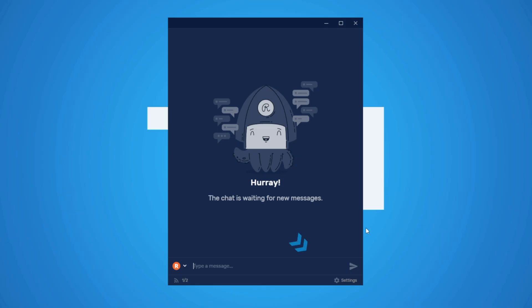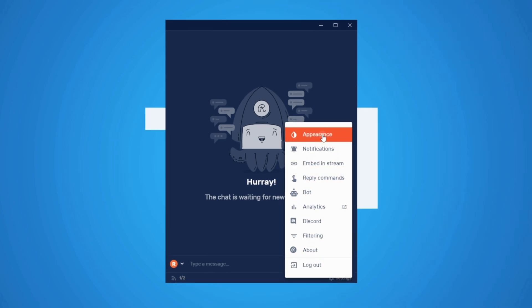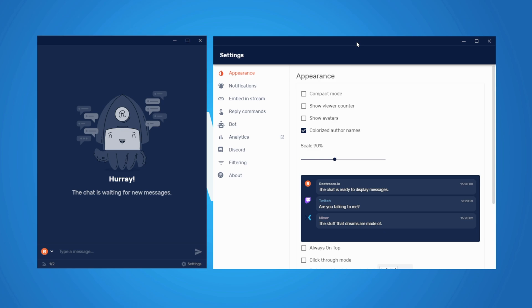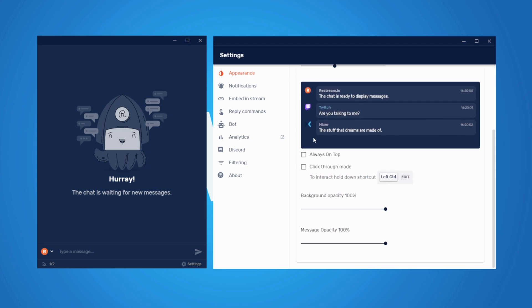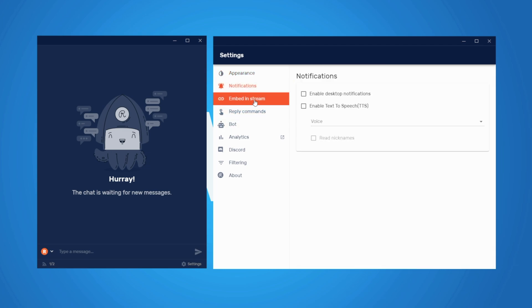You can download the chat tool to have it in a separate window on your computer or open it in your browser. In the bottom right you'll see Settings — click on that to open a bunch of options; clicking one will open a settings window. The Appearance step is used to change the way your chat looks: switching between text bubbles and plain text, showing or hiding the viewership count, showing or hiding avatars (only available with text bubbles), changing the scale of your chat, and a few more options. I'll skip Notifications for now and also skip Embed Stream, covering a few other important settings first.